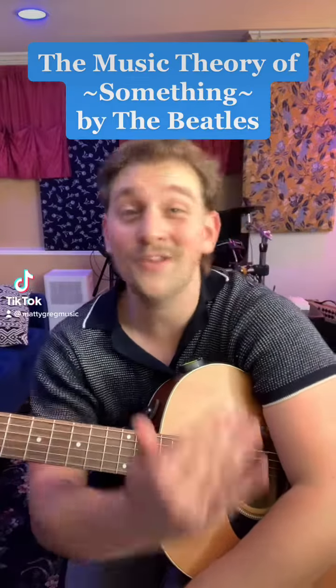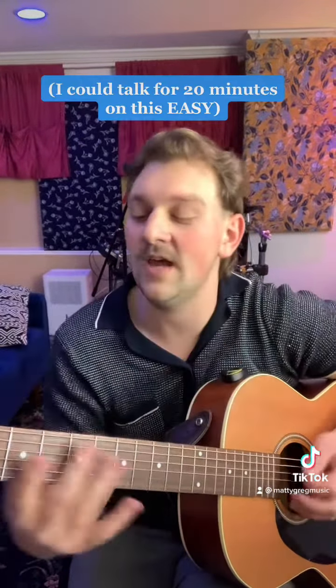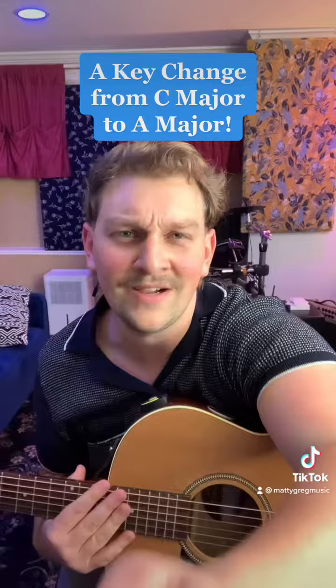Something by The Beatles has one of the coolest key changes ever, but what is it? The A section is in C major — it's complicated, but we'll talk about that another day. We go from C major in the A section to A major in the B section. How do we get there?